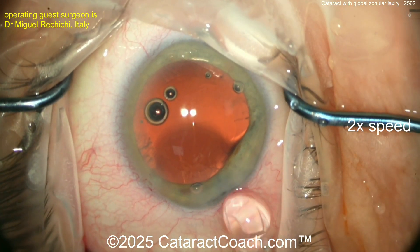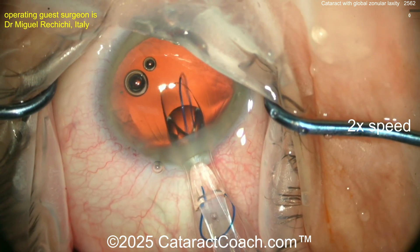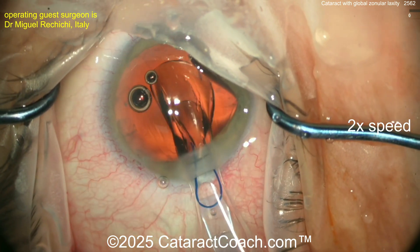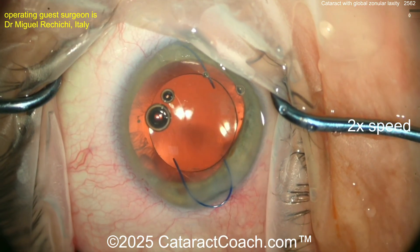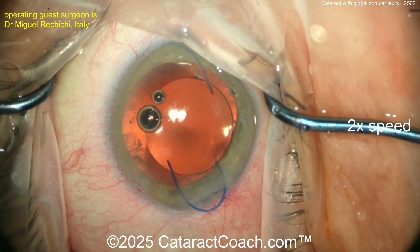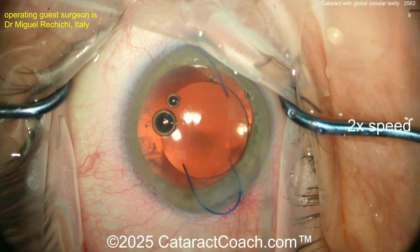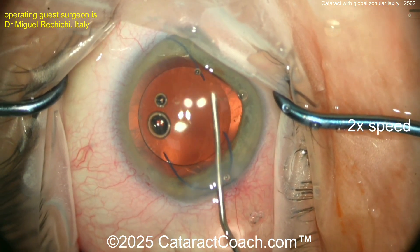With a three-piece lens, what's really helpful with global zonular laxity — David Chang taught me this — is putting the haptics in the sulcus and doing an optic capture. The 7L rule: make sure the leading haptic looks like a number 7, and the trailing haptic like a capital letter L. Get this dialed in, put the haptics in the sulcus, then optic capture — that will give great long-term stability.